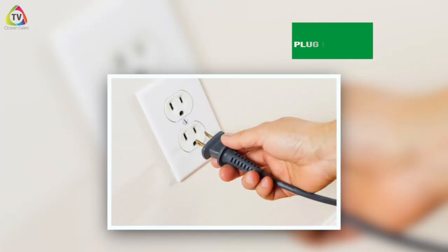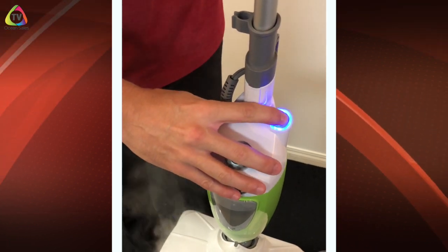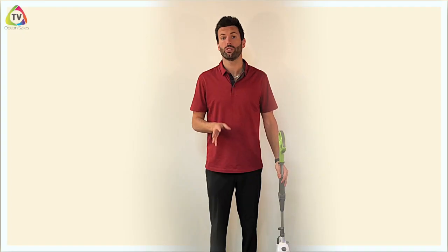Today I'm going to go over how to get the most out of your Steam Mop and Steam Junior, as well as cover a couple of troubleshooting tips. To get the mop started, all you have to do is plug it into an outlet. As soon as you plug it in, this little light is going to start blinking — it just shows you that it's plugged in but you don't have the mop on yet.